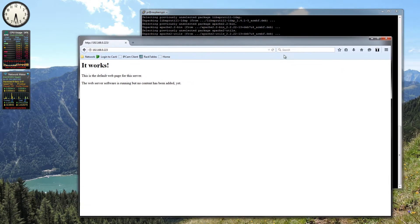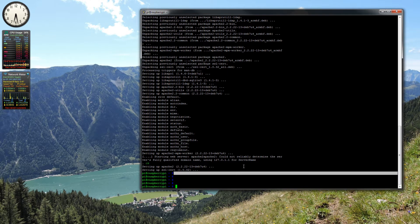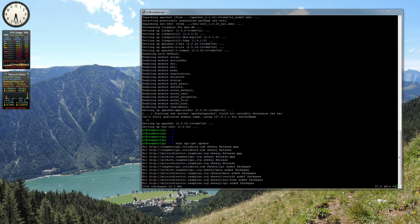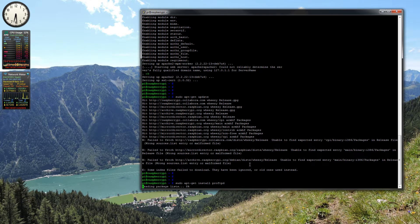The first thing to do is run an update command to make sure you've got all your latest packages. Then we want to run: sudo apt-get install proftpd. That will install the proftpd FTP server for us.